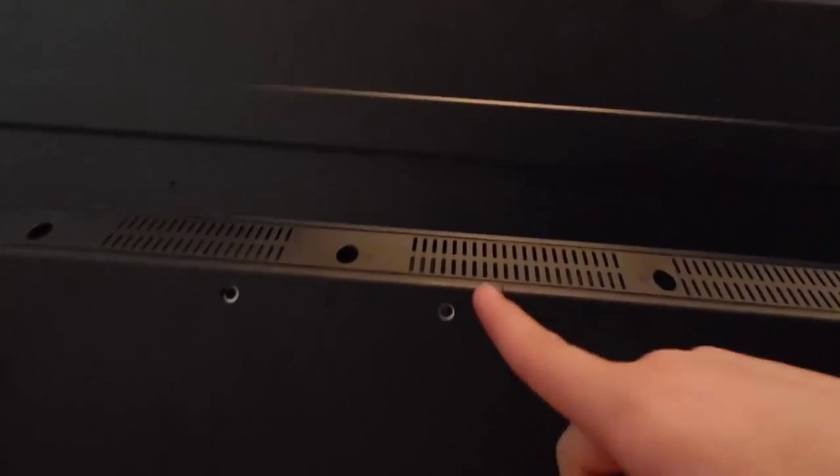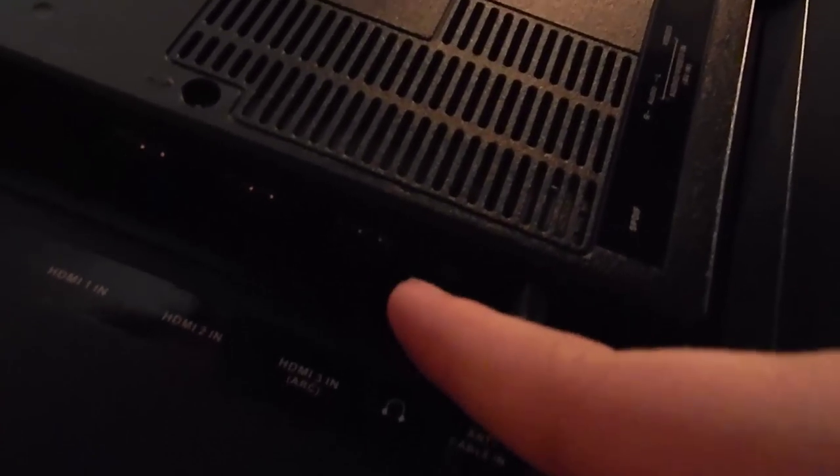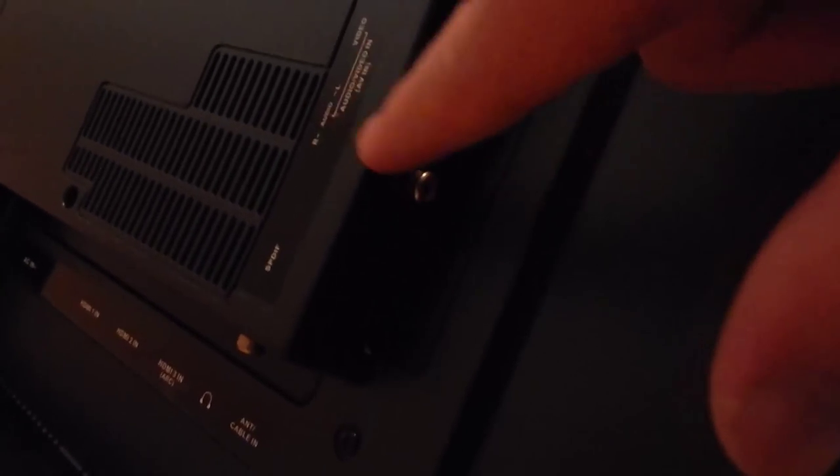Pretty big TV. It does have the VESA mounting which we are going to be using today. We have AC in, so we have the power. We have HDMI, HDMI, HDMI - three HDMIs, as well as a headphone jack here for optical. We have an antenna cable connector, a reset button, USB 2.0 - actually USB 3.0 - audio and SPDIF audio as well. So these can be for a stereo system. Look at that, that's pretty sweet.